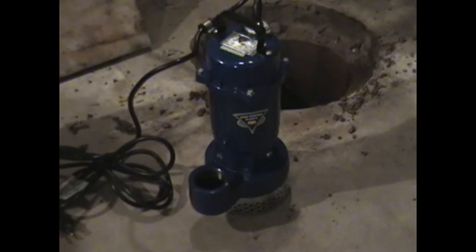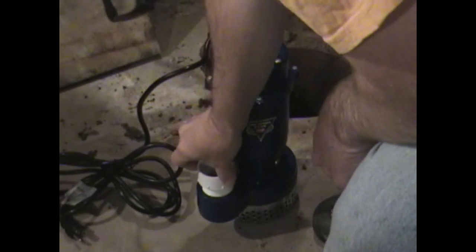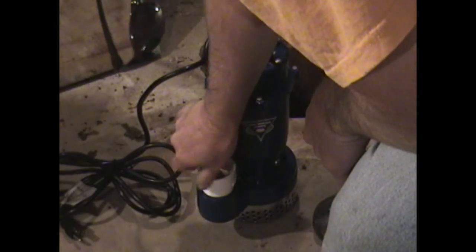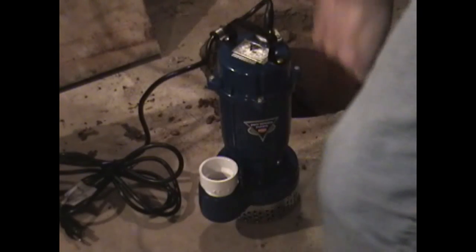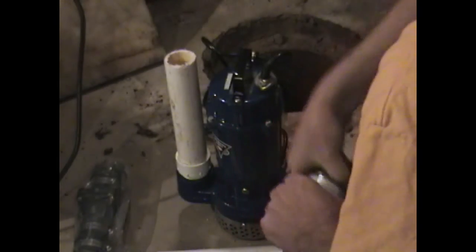First thing you want to do is put in the male coupling, threaded inch and a half. Make sure that's in there good and tight. Then you want to put in an extension — make sure you glue that in there real well. And we're going to have to put a setup here for the separate sump pump float switch.